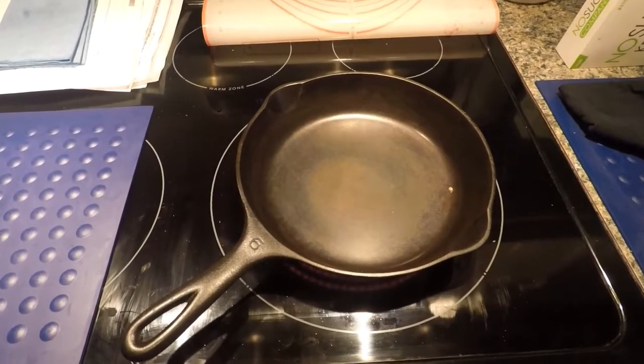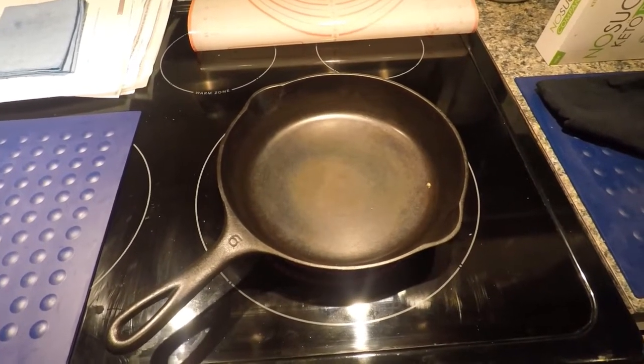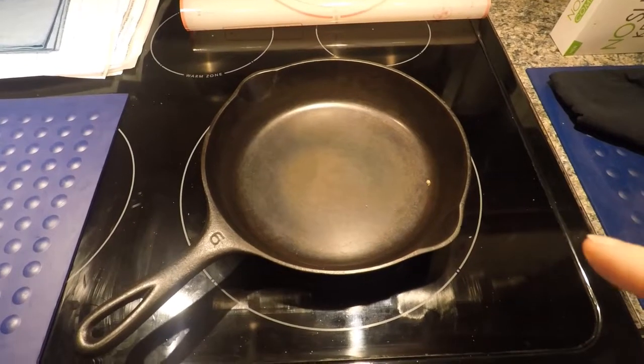Hey guys, Lady Liberty Stacker here. It is Monday, March the 7th, 2021, and today I'm doing a mini re-seasoning on my number six Wagner. This was one of the first three pans I ever picked up.